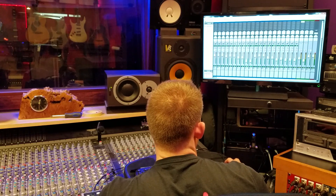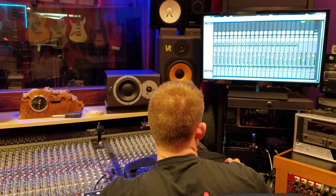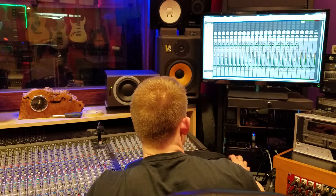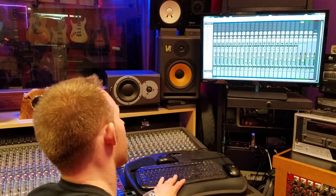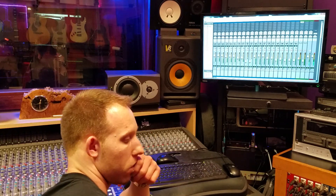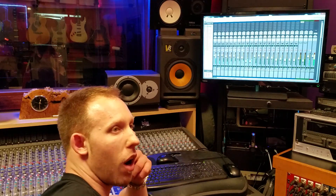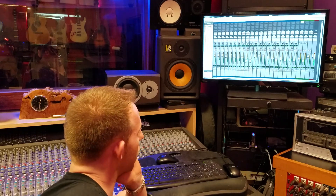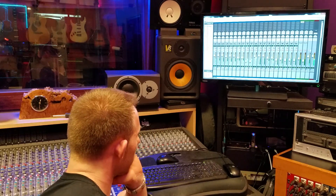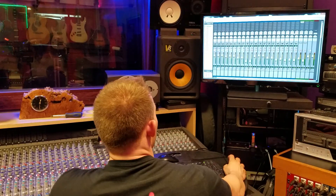Let's take the room mics out of it. So here's just the drums with no room mics. Nice, clean, up-front, close-mic kind of a drum sound. I dig that, I think it sounds great. If you want a really tight, up-front, punchy drum sound, that's it.